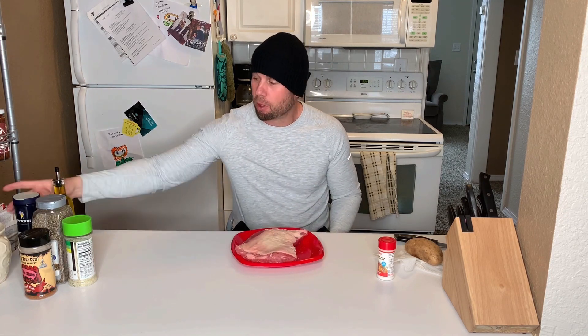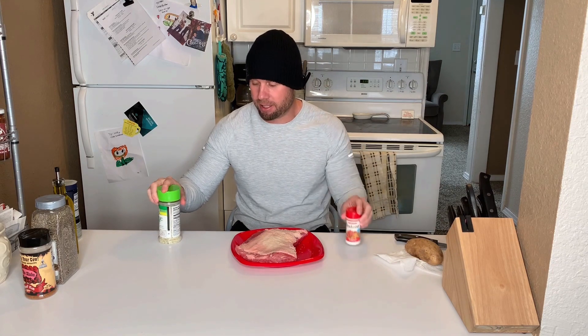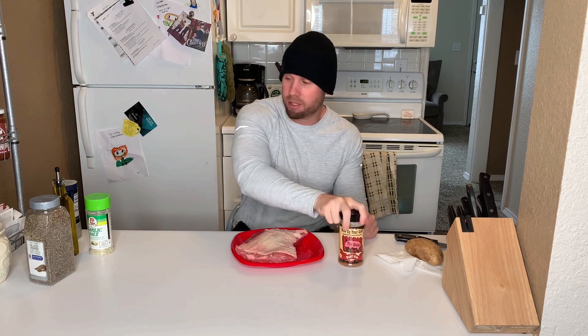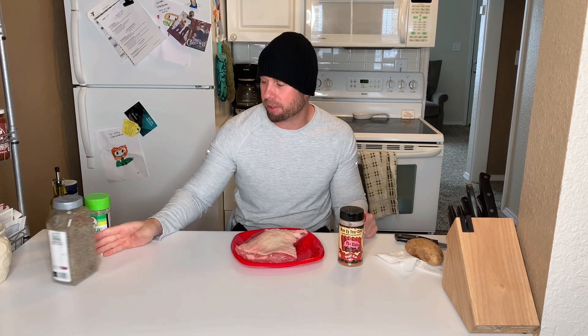I put some kosher salt on it all over. Did that for about 15 minutes, let it sit in the fridge, then washed it off and dried it off. Then you're going to put some meat tenderizer on there, some garlic salt, some Wow Your Cow, some black pepper — because I like black pepper on everything — and then some Montreal steak seasoning.